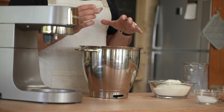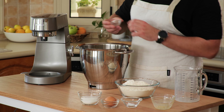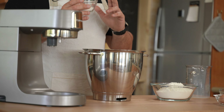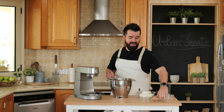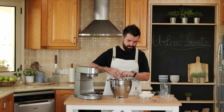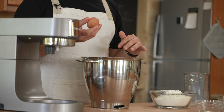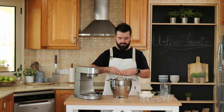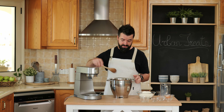If you have active yeast, you have to let it bloom for 10 minutes just with the milk. But because this is instant yeast we can just mix it in. We'll add four tablespoons of sugar and half a teaspoon of salt. And the last liquid ingredient is one egg — just break that in here. Now we can stir this up a little bit.